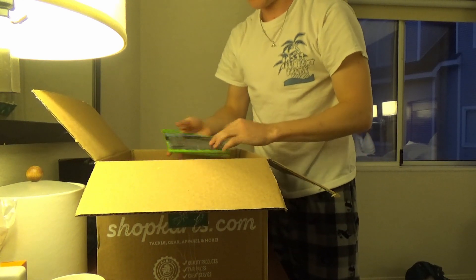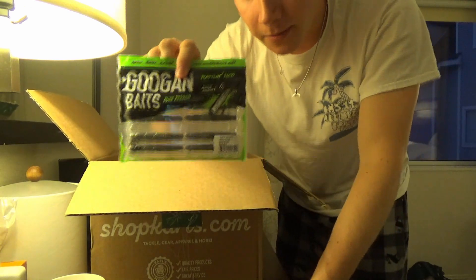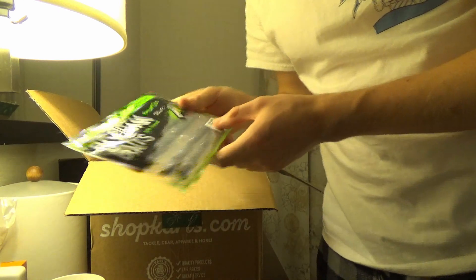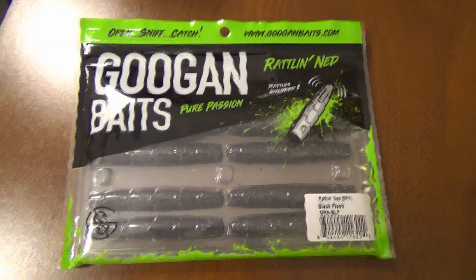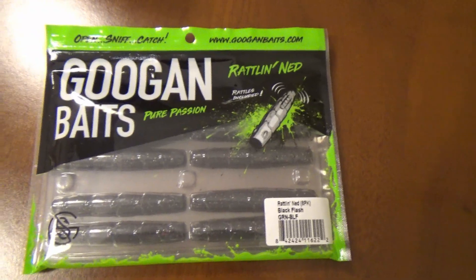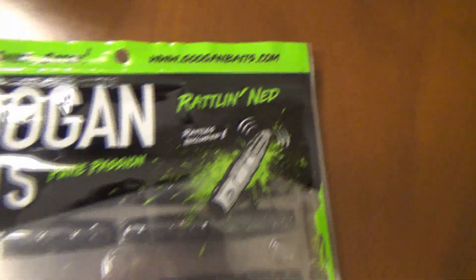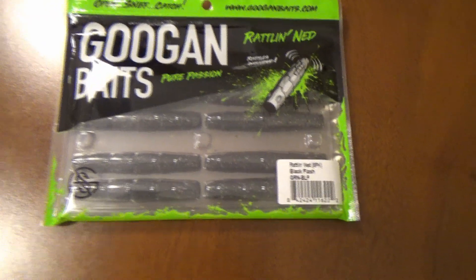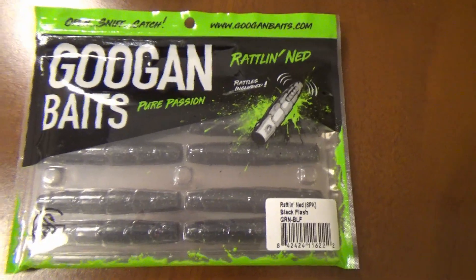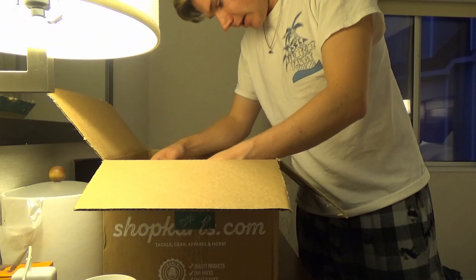Without further ado, let's get right into it. First off, coming in hot in the nice beautiful green wrapping paper, we got some Guggen Baits Rattlin' Neds. These guys are a really great Ned Rig, and what makes them cool is that they have a little rattle inside of them — hence the name Rattlin' Ned. You can skip them along the bottom. They're great for fishing for smallmouth, largemouth, any kind of bass that's not eating your normal baits. These are a great alternative to throw, especially up north here in Vermont.